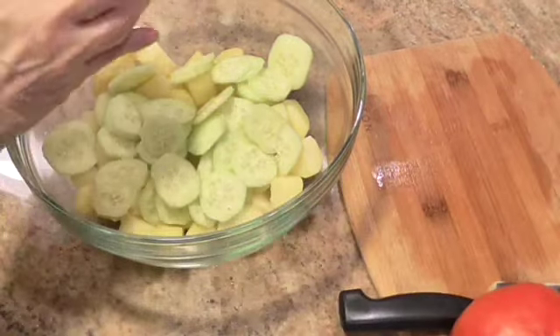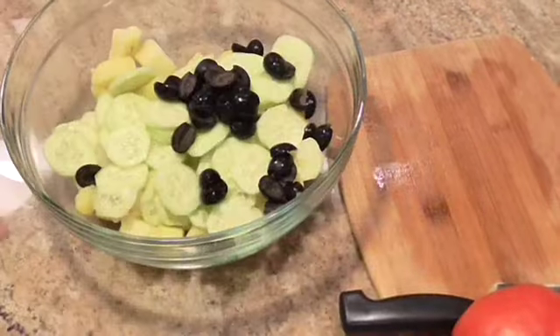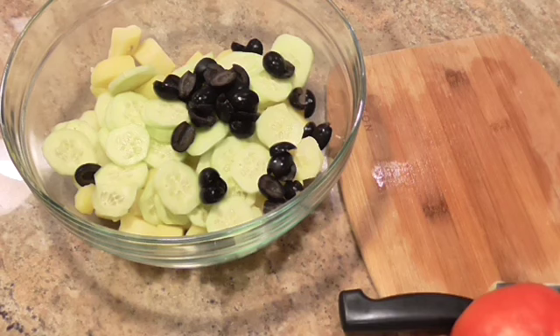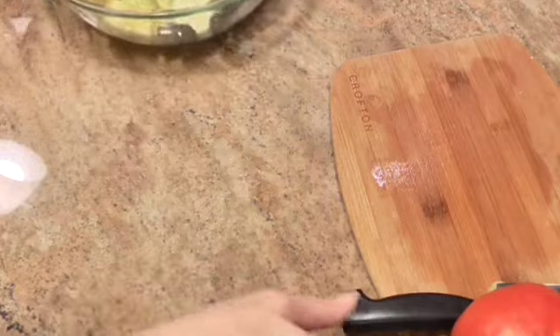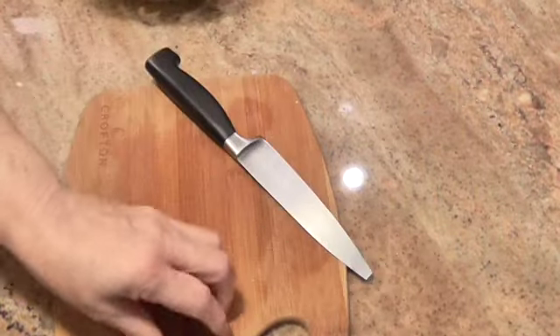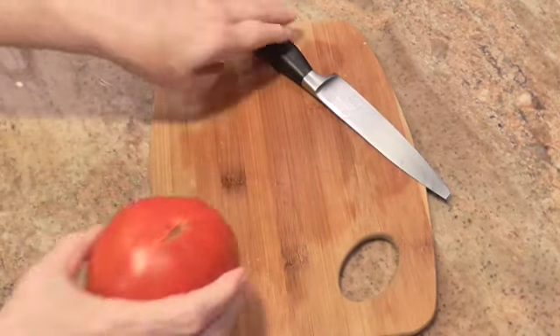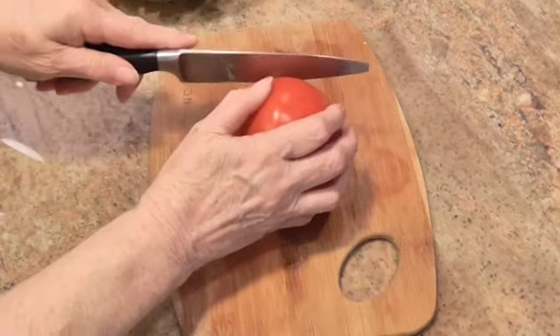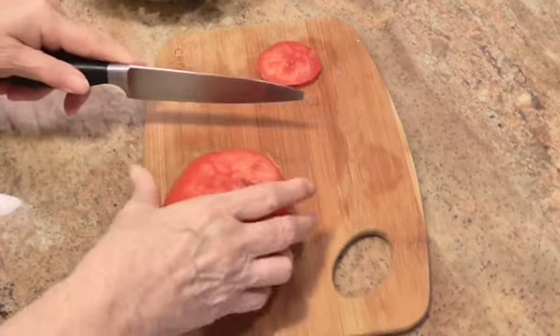Then I've got a half a cup of pitted ripe olives — I cut mine in half, but you can leave them whole. I chose to cut mine in half. Then it calls for a large tomato cut in chunks.